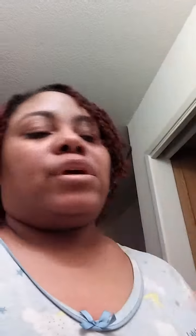Then I put a capful of glycerin in it and shake it up. So I wet my hair with that, combed it, and then added some of this — Shea Moisture's Jamaican Black Castor Oil Strengthen, Grow, and Restore Styling Lotion with Shea Butter, Peppermint, and Keratin. I put some of that on my hair.